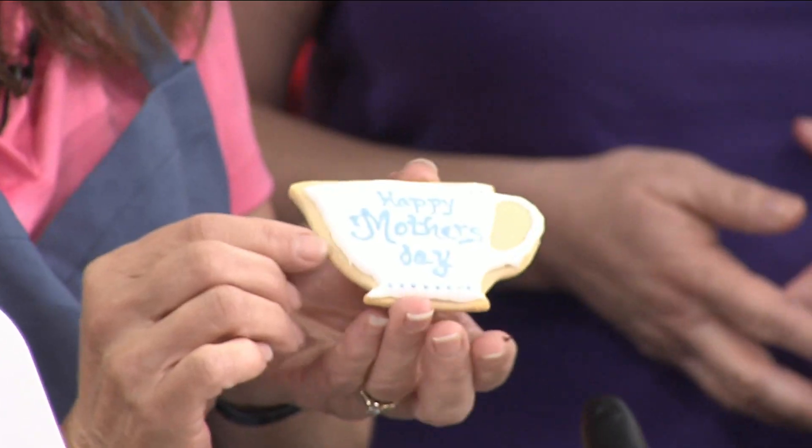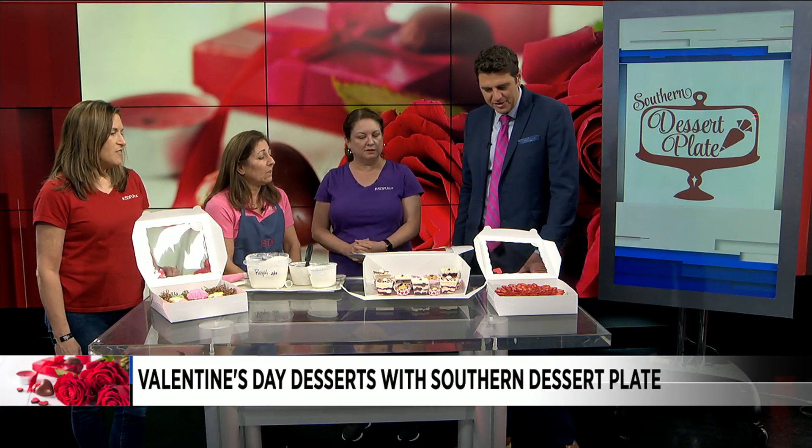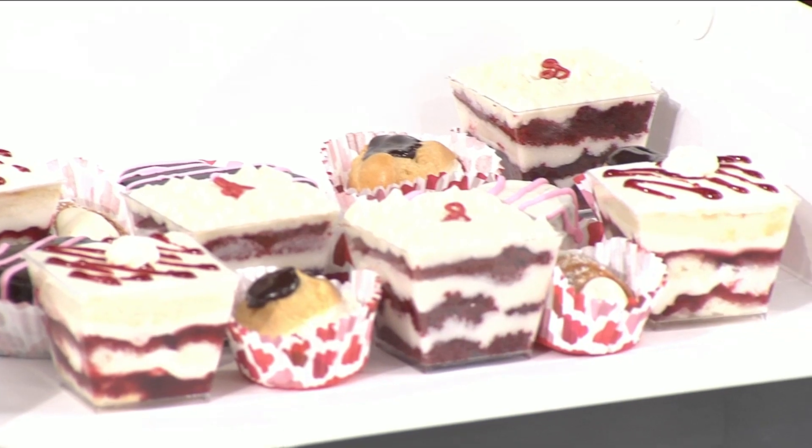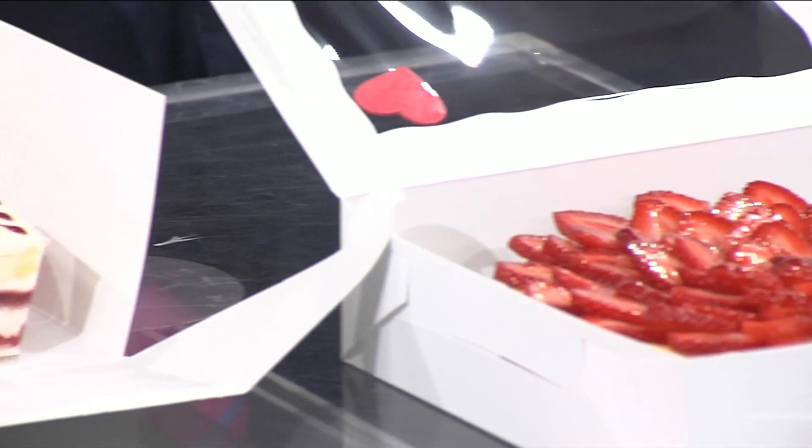For Mother's Day, we can also swap out that little cup and put a Mother's Day cup in that says 'Happy Mother's Day' — so we can customize it for any holiday. They also brought some things for us today: we've got the signature cake, cannoli — going back to Italian roots — and more. If people don't have time to bake this week, where do they go?